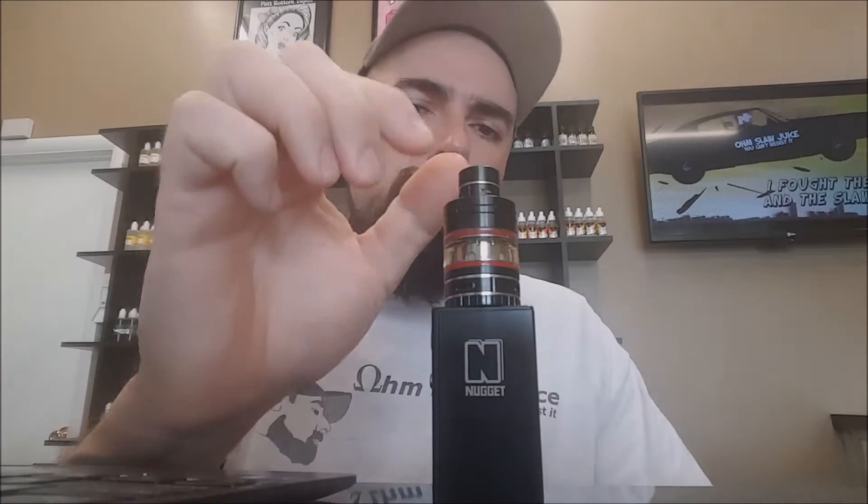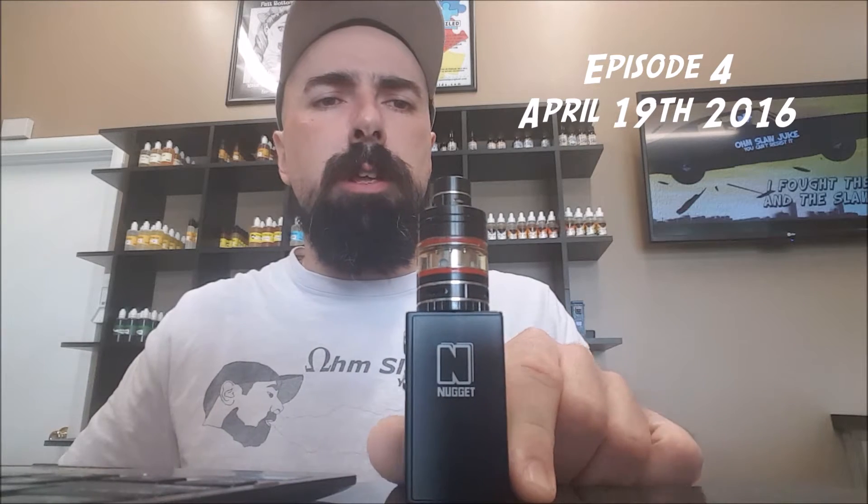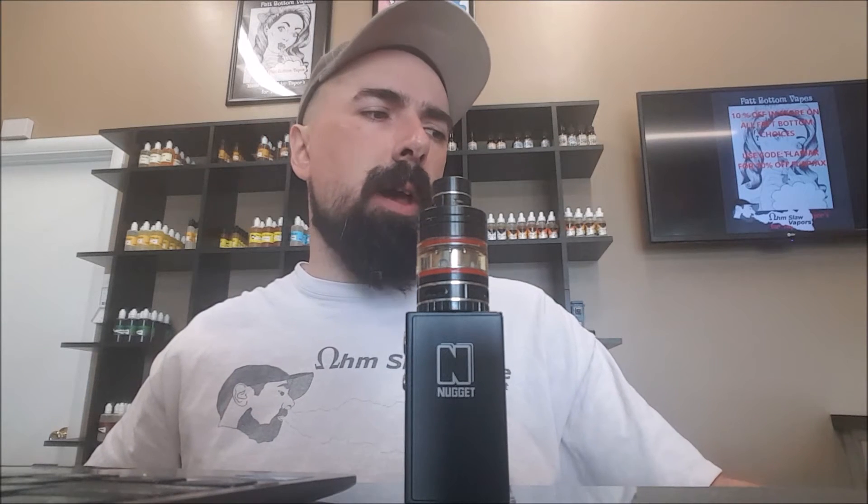The Nugget stands about 2 inches tall. It's pretty much the smallest mod available on the market right now, next to the mini vault which is about the same size, and we also carry that in the shop, but we'll go into that at a later review.